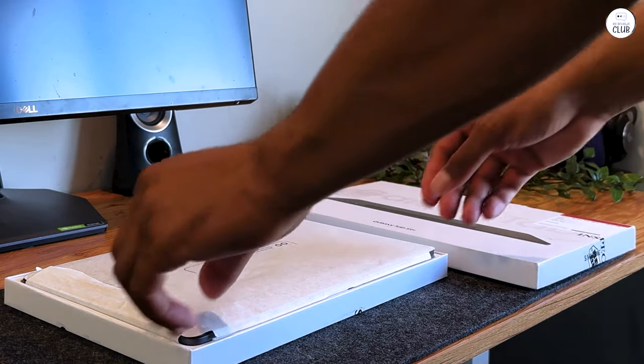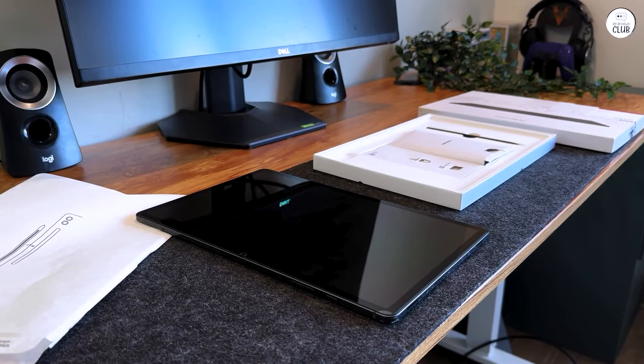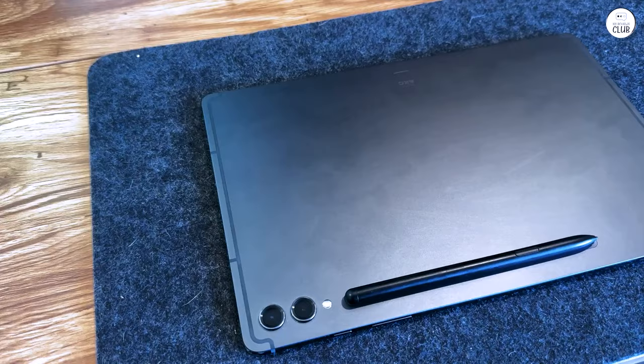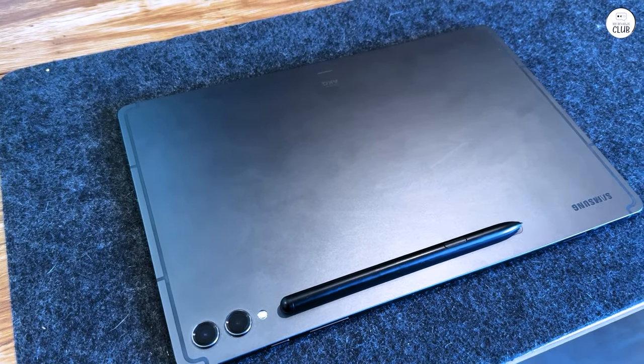Amazon was offering it with 512GB at 13% off, which was $30 cheaper than the 256GB version. I've played the available built-in storage game before. I'll be using this tablet for a variety of functions, so having the larger space for apps and all of my projects will be nice.